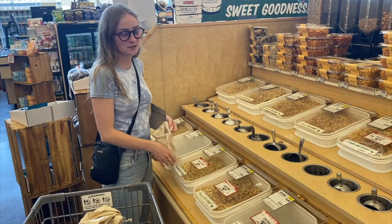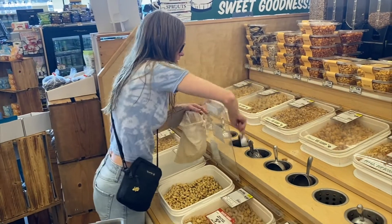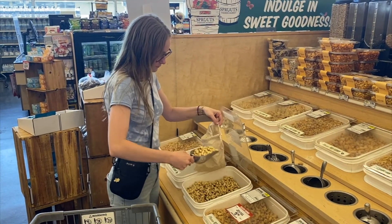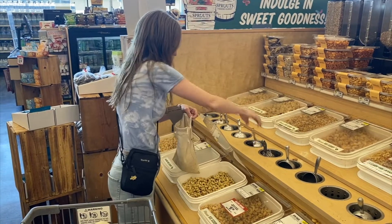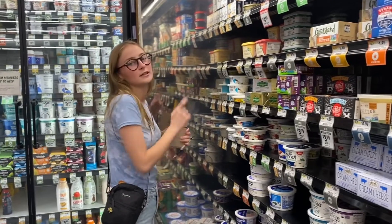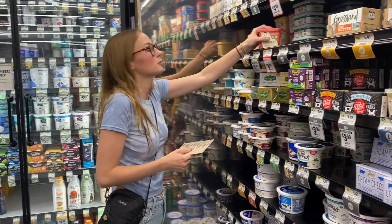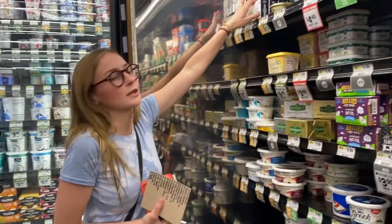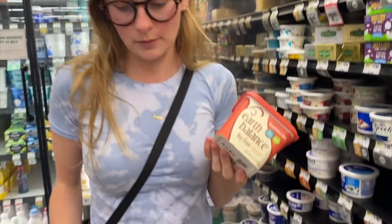They don't have cashew pieces, but they have the raw ones and they're on sale, so I'm going to grab some using a reusable produce bag. They don't have vegan butter in paper, but this is the one I normally get and it comes in a container I can reuse. I'd rather get this than something with plastic film that isn't even recyclable, so I'm going to get this one.